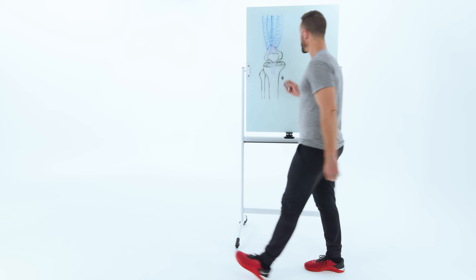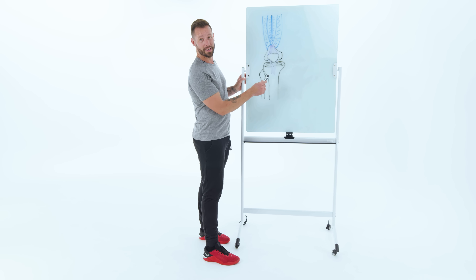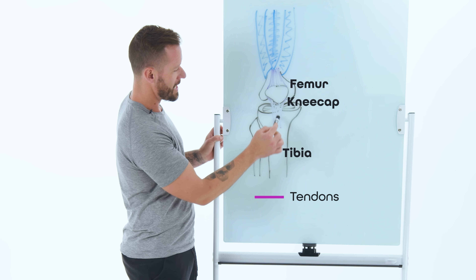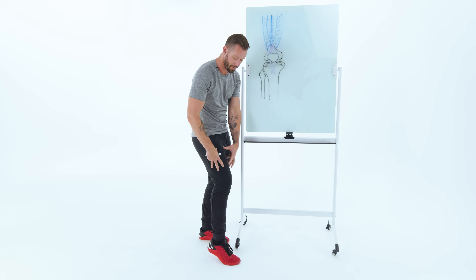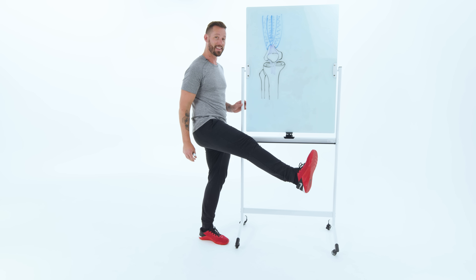Let's jump over to the whiteboard and talk about why you'd want to strengthen your quads in the first place. This is a close-up of your knee joint. Right here is your kneecap, this is your femur coming down, and this is the bottom bone, your tibia. These little purple lines are the tendons across the front of your kneecap, your patella. And these blue things are the quad muscles — the four muscles on the front side of your leg, and their responsibility is to extend the knee.